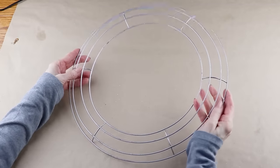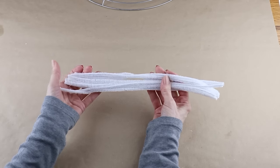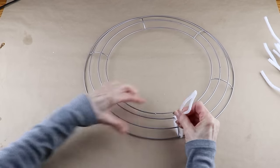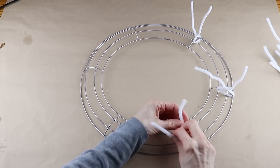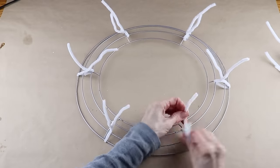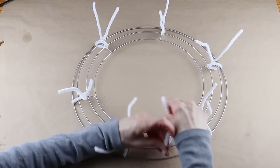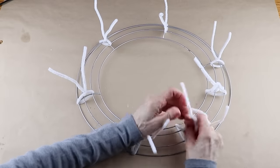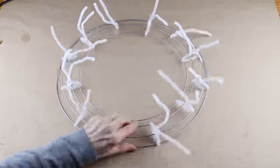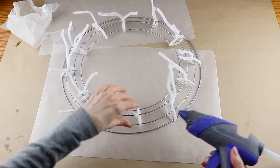Getting started on the next wreath, I'm using one of the 14 inch wire wreath forms from the Dollar Tree, and 12 white chenille stems. To attach the mesh I'm first placing one chenille stem around the wire support on the form and twisting it into place. After my first one is attached I'm then attaching five more. With all those in place I'm now attaching my last six chenille stems, wrapping one around the inside and middle wires, centering it on the form, and twisting into place. I continued working my way around until I had all the chenille stems attached, then used my glue gun to place a dot of hot glue under each.